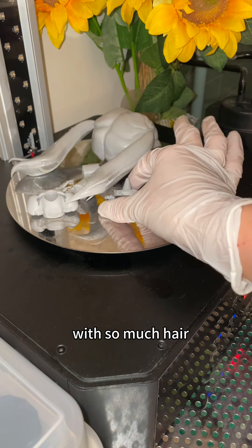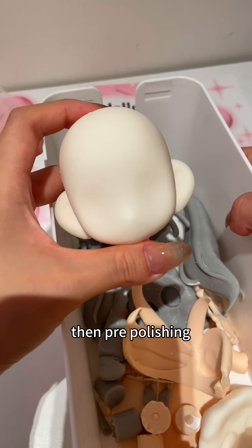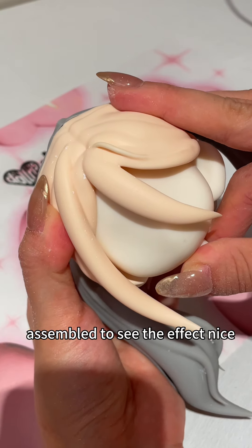I really envy her with so much hair. Put the lid on — this machine can clean and cure the print. Then comes pre-polishing. The whole process must be completed manually. I assembled it to see the effect.